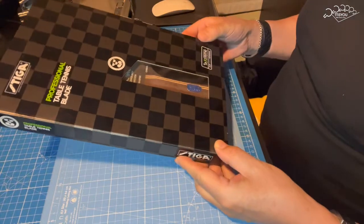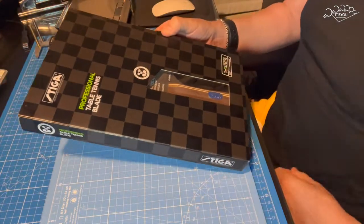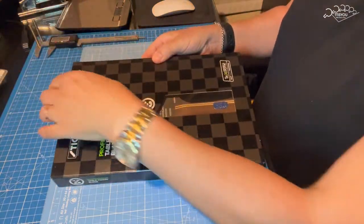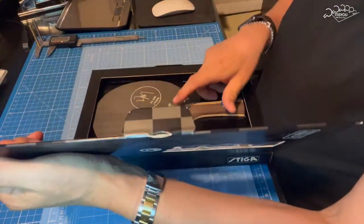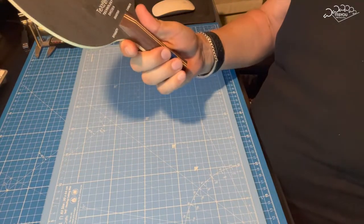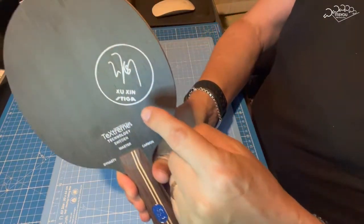Hoy va a ser un review de lujo, queridos amantes del tenis de mesa. Espero que lo apreciéis convenientemente. Hoy traemos la famosa edición de la Dynasty Carbon de Xu Xin.